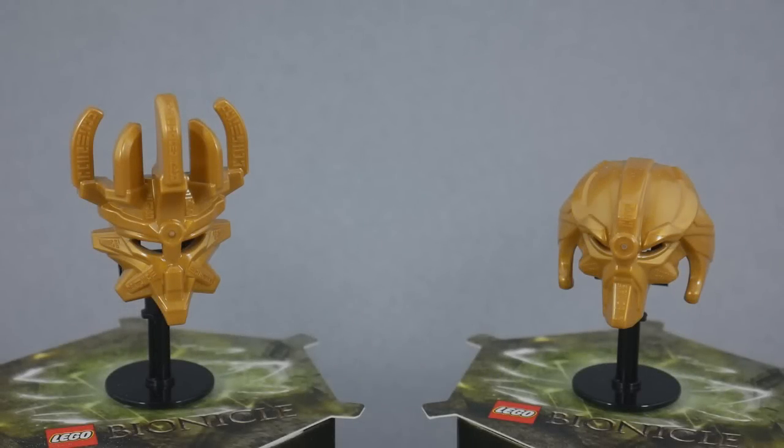Hey guys, this is ixRoll at ix with the Rollout Reviews. Bionicle G2 was cancelled after only two years, which is a shame. But I think the biggest disappointment of all is the fact that from the very beginning, we were promised three years, three virtues, and three legendary masks. In the end, we only saw two of these legendary masks — the Mask of Creation and the Mask of Control. And unfortunately, the official Mask of Ultimate Power will very likely never see production.